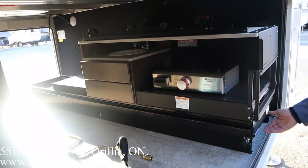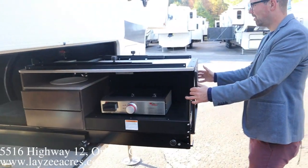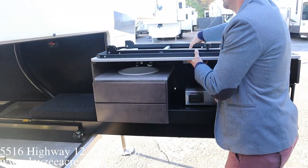We're going to try to do this outside kitchen — I haven't done this in a minute, so see how this goes. It pulls out like so and locks into place.